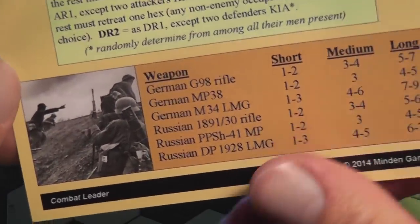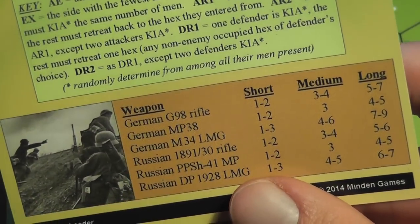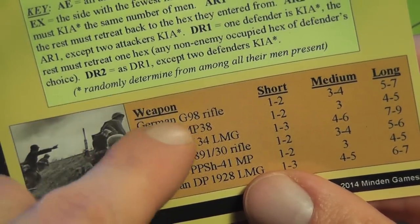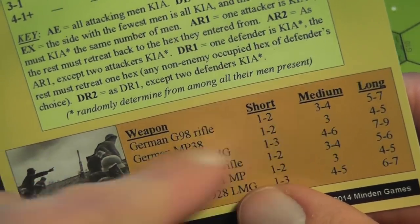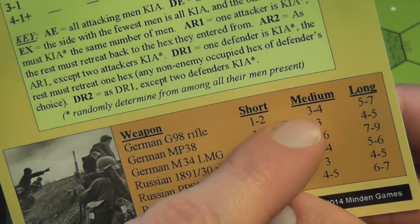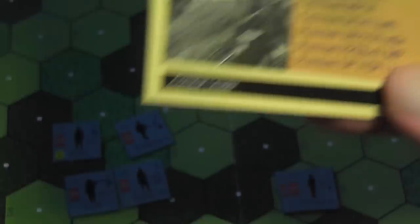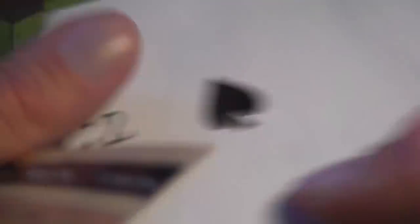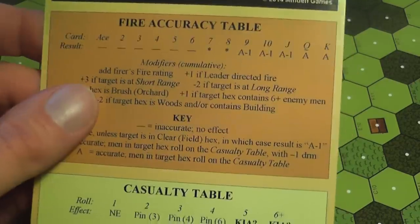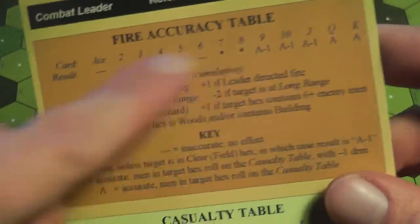For each weapon you calculate the actual range — not just based on distance, but based on terrain. The number of range points then corresponds to short, medium, or long range for that weapon. So a German soldier with a rifle uses one line, while a soldier with a machine gun uses another. If the German rifleman is three range points away, that is medium; if the machine gunner is three range points away, that is short. Once you know the range, you draw a card from the standard deck and check the fire accuracy table — this is just to see if you hit the target at all, not to determine damage yet.